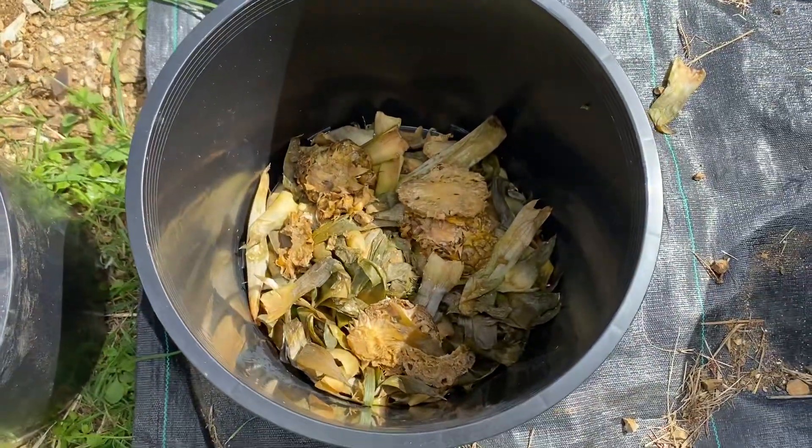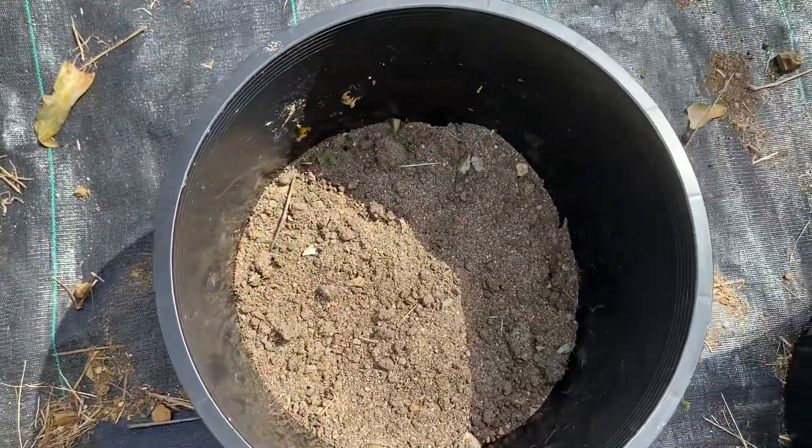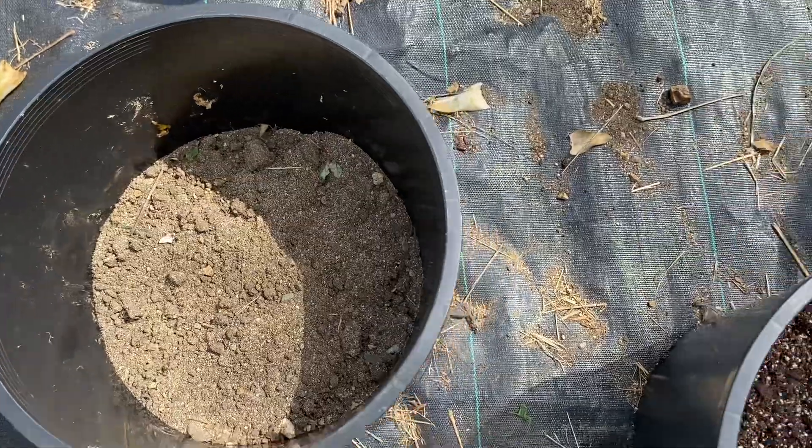Into the bucket down at the bottom we're going to put some bokashi, which is fermented kitchen scraps. On top of that we're going to go ahead and put in the soil that we just mixed with the sand and soil.